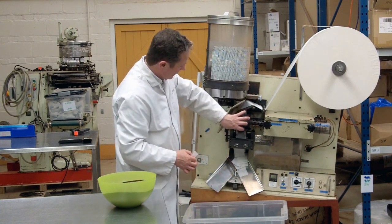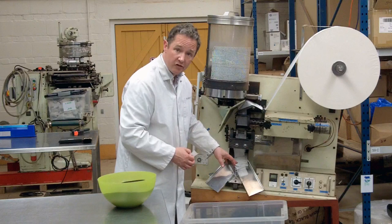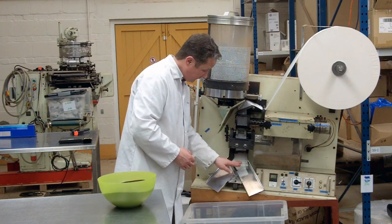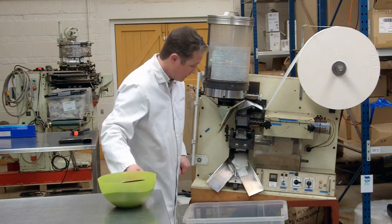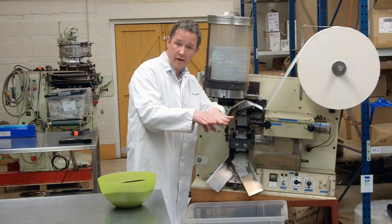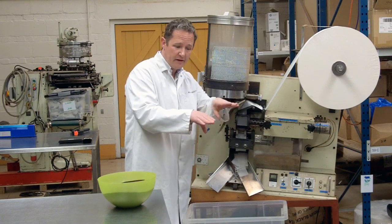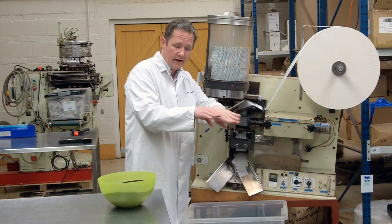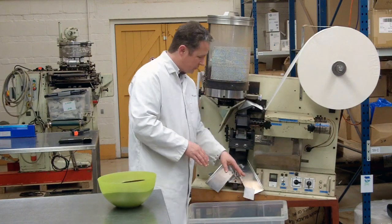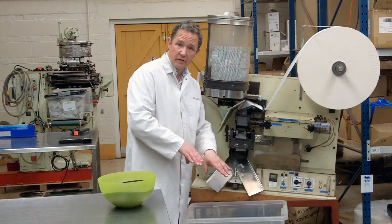So it crimps the paper together. You've got your string of sausages and then it passes down between two blades where my fingers are just in there. You've got a fixed blade and a blade that turns, and as that blade turns — cut, cut, cut, cut — each of those cuts is one tea bag, which is then pushed down the chute into the bottom.